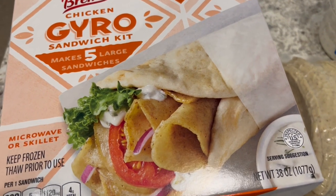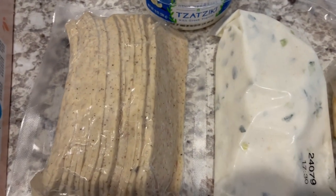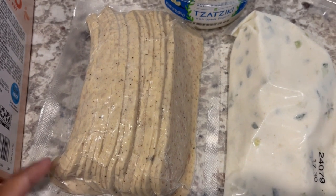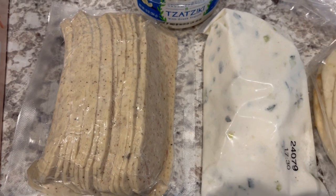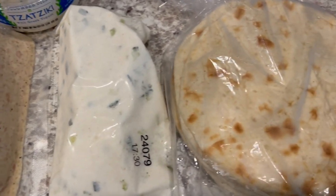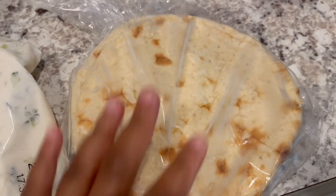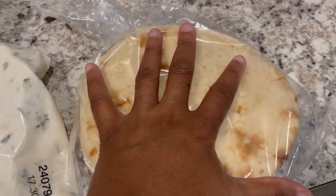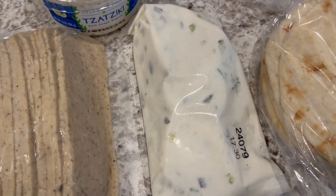The kit makes five large sandwiches. Let me show you what comes in it. You get the chicken — I counted about 18 pieces — and it's already cooked so you just have to heat it up. Same thing with the pita: you get five pita breads and they're a pretty good size. And then it comes with the tzatziki sauce.